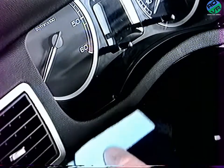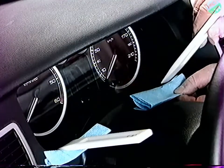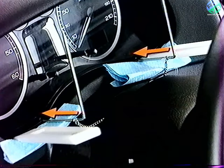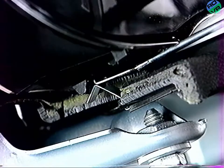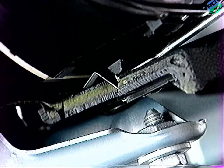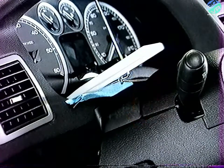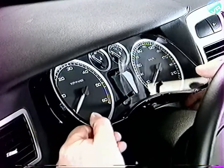En prenant soin de protéger la planche de bord, écartez légèrement le combiné à l'aide de spatules plastiques. Engagez les outils spécifiques dans les encoches en partie inférieure. Poussez les deux outils jusqu'au déverrouillage des ressorts. Exercez une traction sur les outils pour dégager le combiné. Attention : toute action de levier sur les spatules risque de détériorer le transparent du combiné.